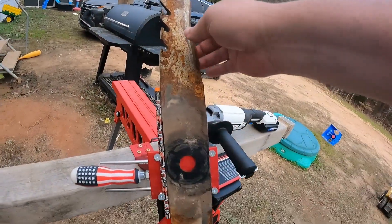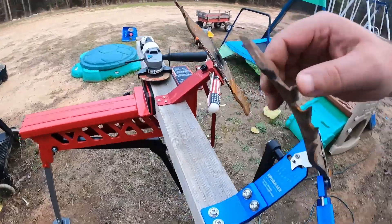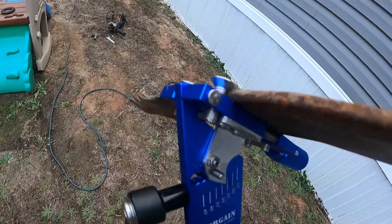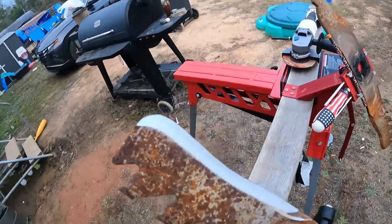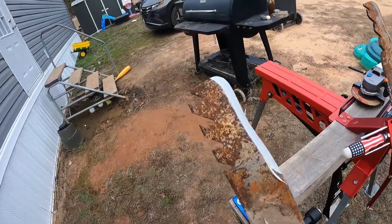The other day I did a video on my sharpener and how loose it was. Well, I got my new one in — I told you I was gonna get one — and it's a lot better. It's got a little bit of slack right there, but I don't think it's enough to make a difference. These blades were in bad shape and I had to grind on them a lot. If you just do them every so often, you won't have to put a lot of pressure on them.